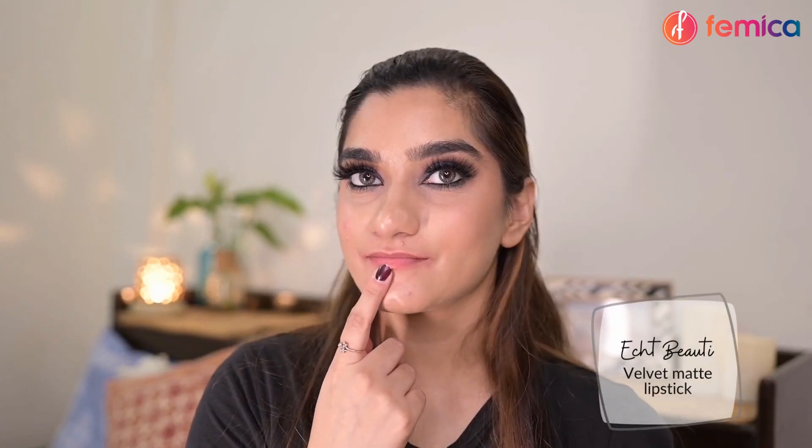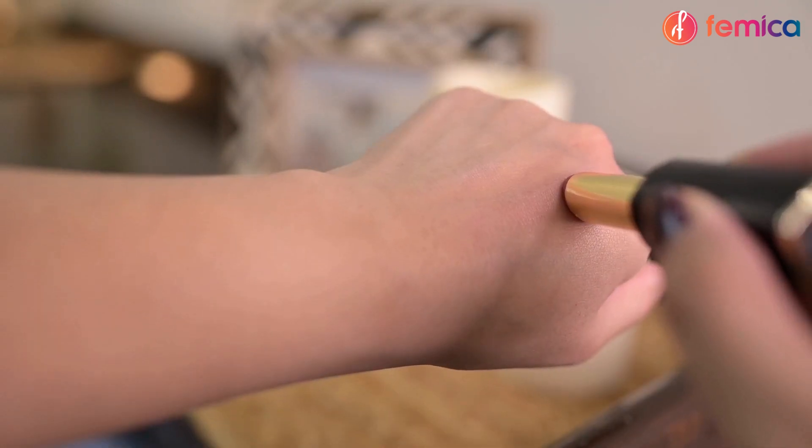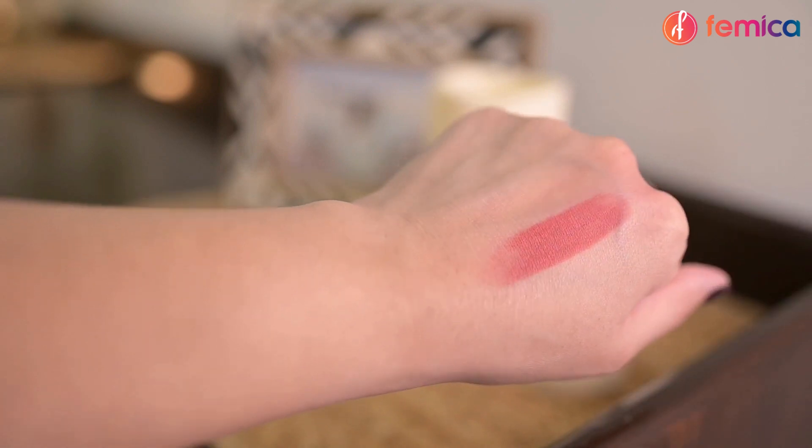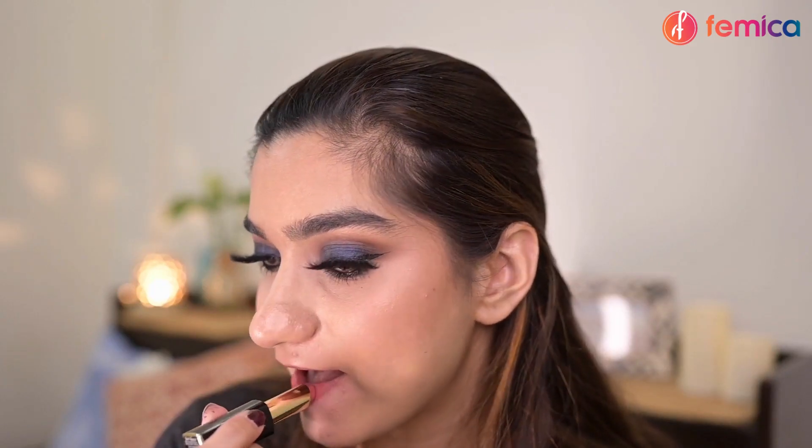For the lips, I'm using Iced Beauty Velvet Matte Lipstick in the shade Original Cashmere. The formula is so creamy and velvety and is also very comfortable on the lips.